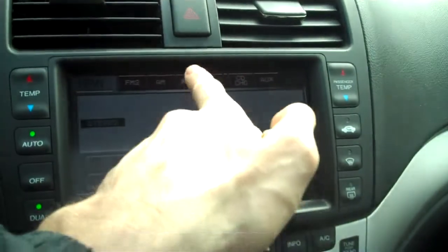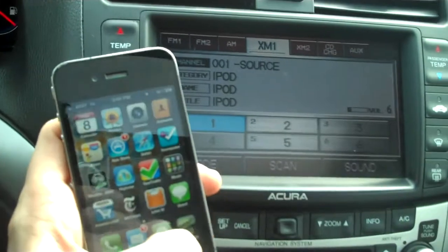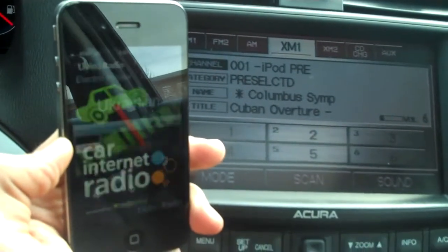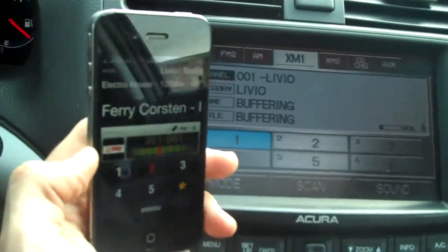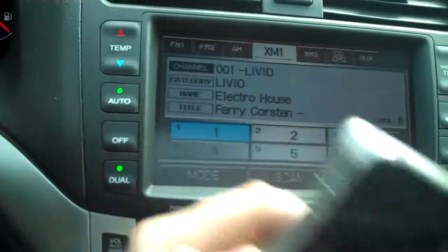So if I press the XM button here and then I start my application, I've connected it with a 30-pin connector. You'll see that our app is going to start up — it's going to have a warning screen saying don't be pressing buttons while you're driving. And now it comes up.